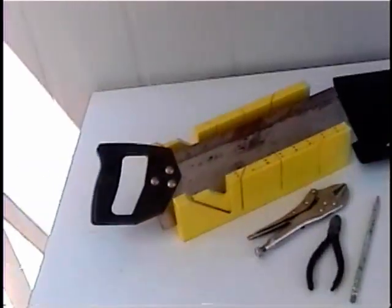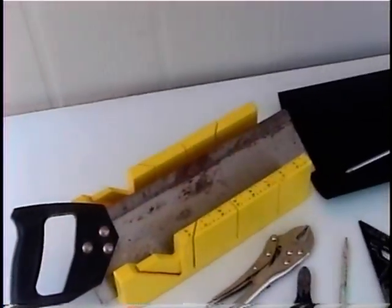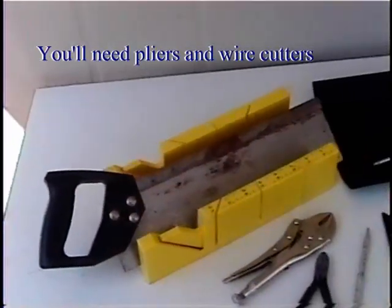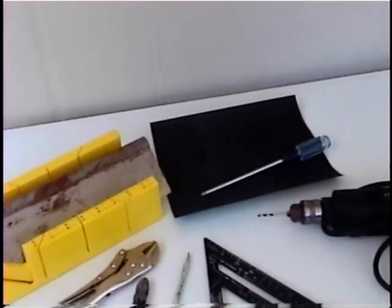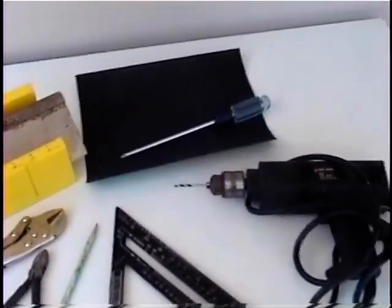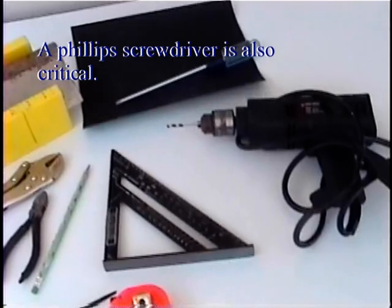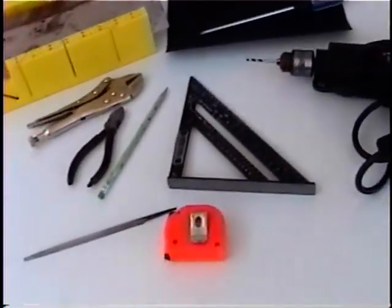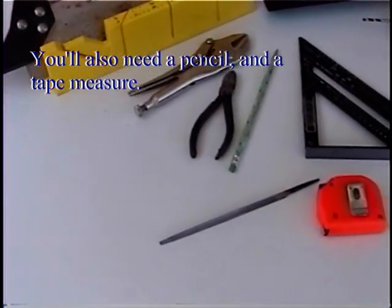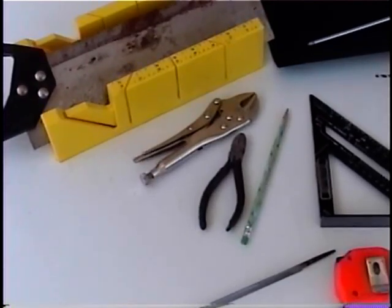Here are the tools you'll need to make this design: a fine tooth saw like a miter box saw — those are really good for cutting PVC. You'll need 180-grit sandpaper to deburr the PVC after it's cut. Then of course you'll need pliers and wire cutters. You'll need a power drill with a 5/64-inch drill bit. That carpenter square is useful but not critical. Then you'll need a Phillips screwdriver, a pencil, and a tape measure. And finally, you also need a file to make notches on your PVC standoffs.